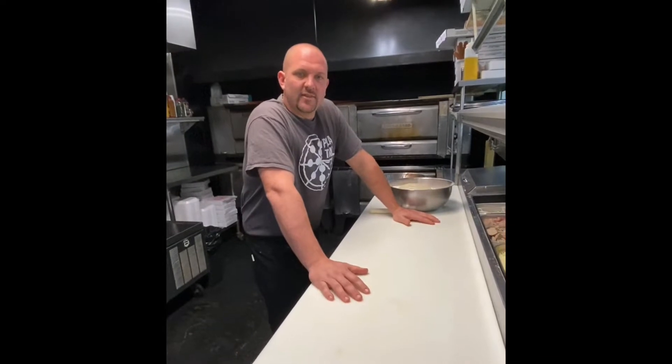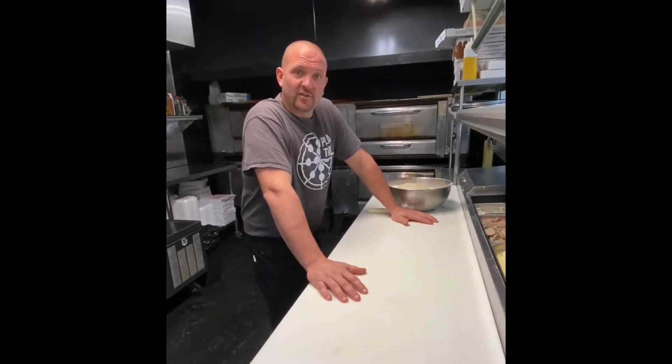Hello, Alberto Strickhauser here, Alberto's Pizza Shop, Port Orange, Florida, with the greatest pizza of all time.